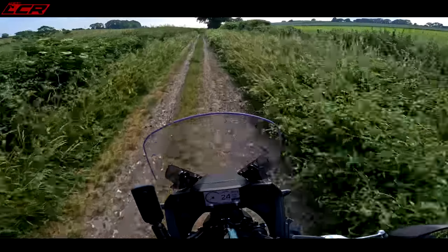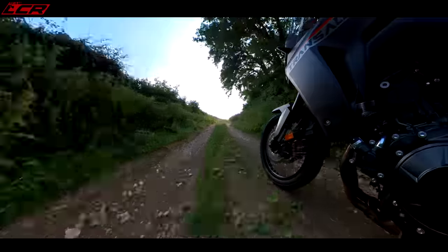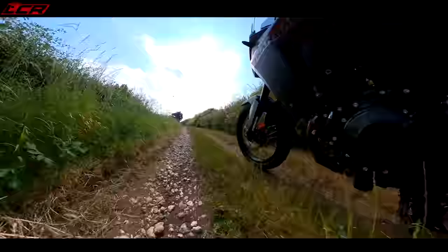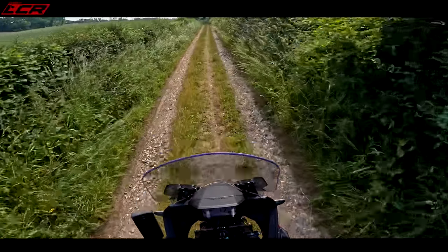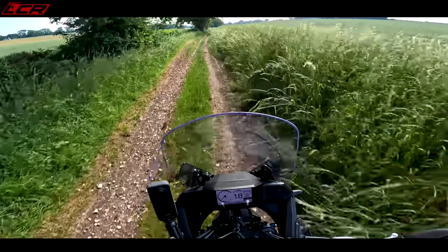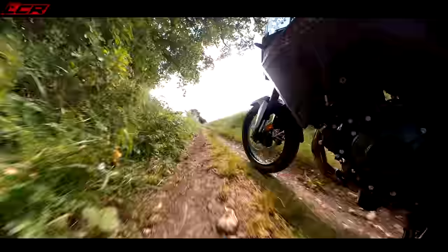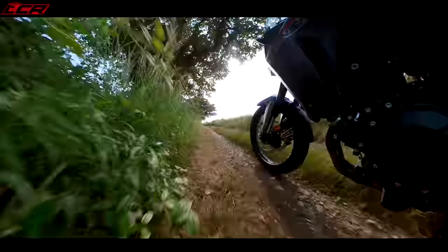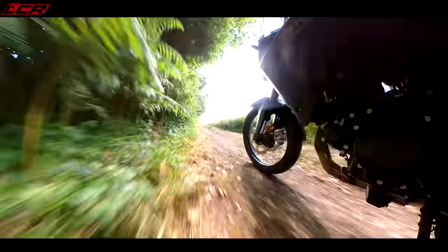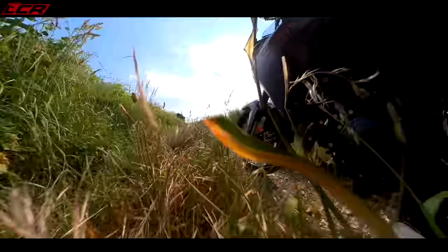Yeah this actually feels nice. This is why these middleweight adventure bikes are great — it's just gliding over these bumps, not too heavy. I don't proclaim to be any good off-road by the way. The rear brake is in a good position for me, bars feel reasonable when I'm stood up at six foot two. I'm not going to go too fast — this doesn't have knobblies, just heavily treaded road rubber. The suspension's handling it — I did wonder whether 200 millimetres of travel would be enough. It's pretty bumpy back here but yeah, it's handling it alright.